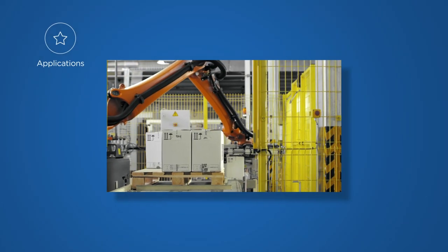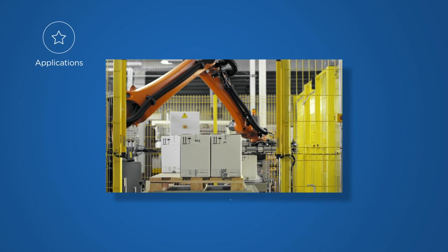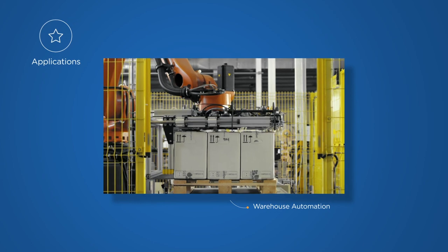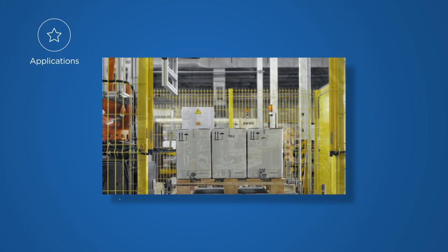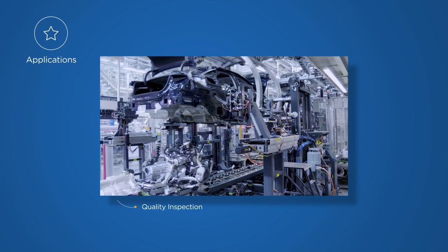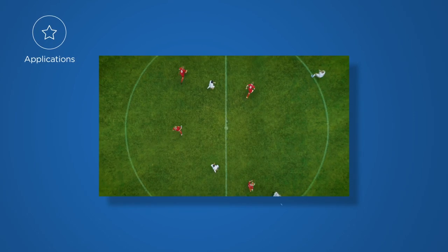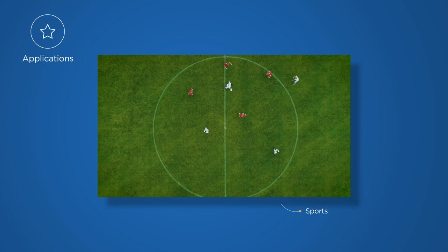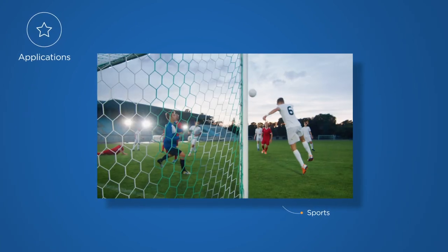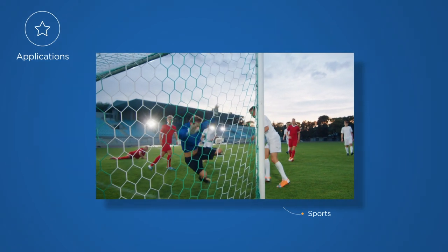Interface cards are highly suitable for a wide range of multi-camera applications. For example, warehouse automation that involves both logistics and automated picking processes. Another multi-camera application is quality inspection, such as in the automotive industry for the inspection of vehicle parts. An example which should be familiar to everyone: sports. During a soccer game, a multi-camera setup allows synchronous acquisition and processing of multiple images.